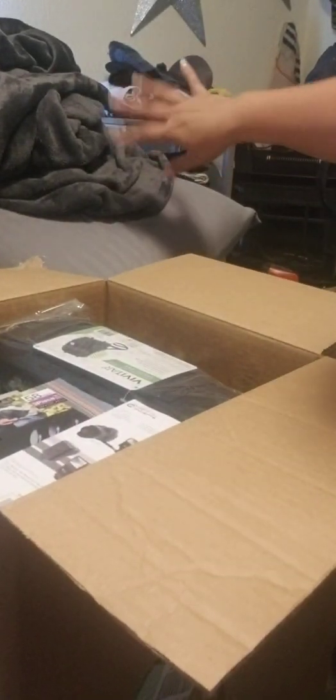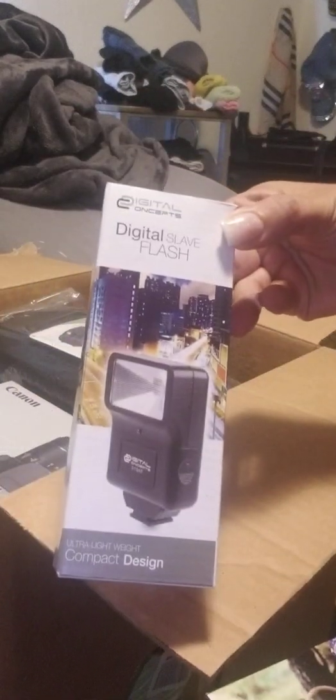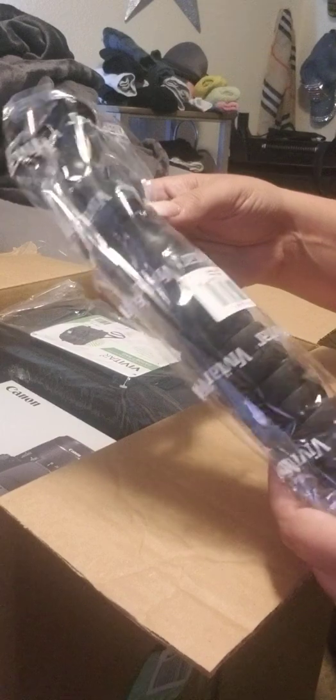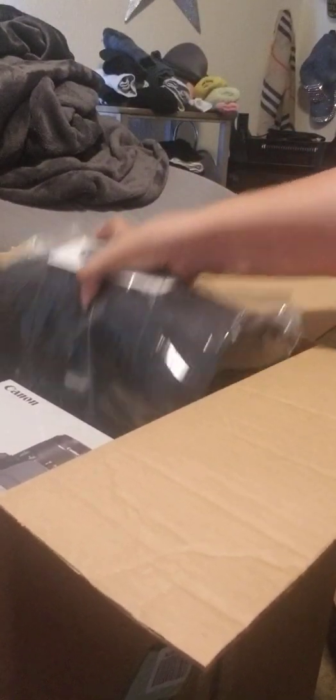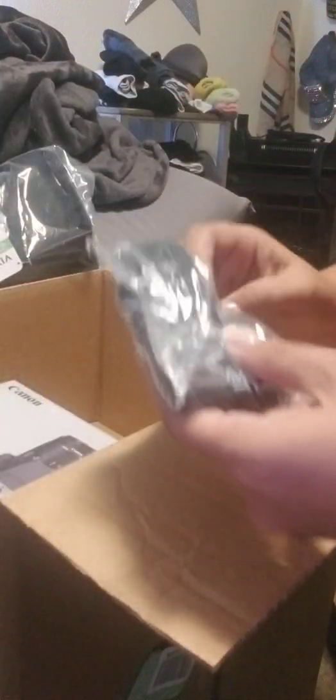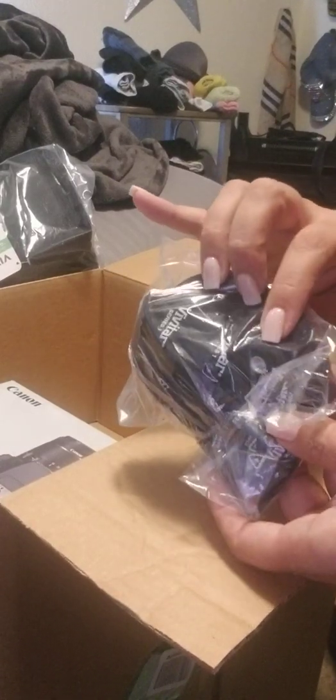This is a giant box of games, you guys. Don't mind all this mess over here — I'm getting ready for my trip. Okay, so a battery and a charger, a filter kit for my lens, a digital flash, a cute little tripod from Vivitar, a camera bag. This is like a shoulder strap and the mount for the light ring and the tripod.